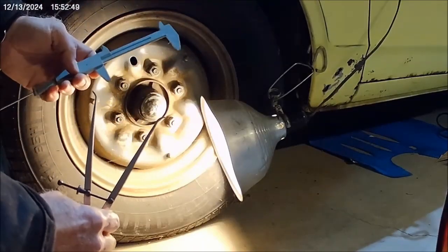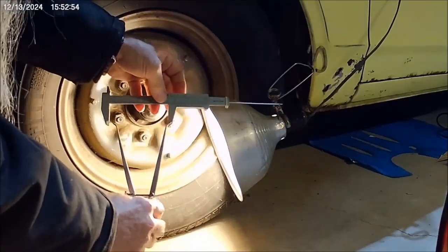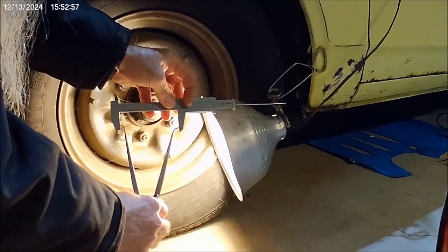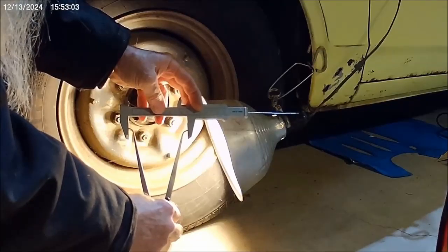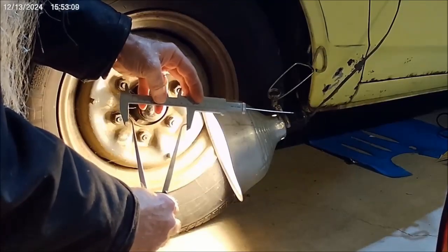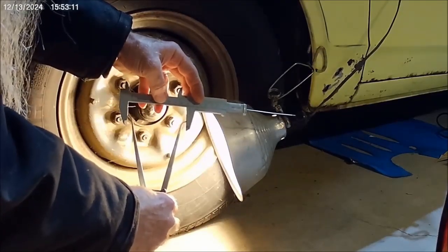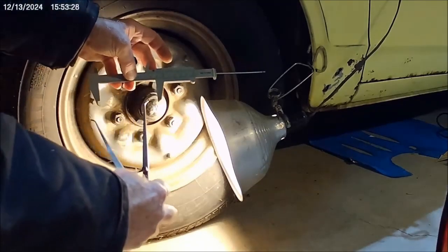Then what you do — let's take it this way so you can see the numbers — you put that, and you use your calipers now to measure the distance between there. Once you get it, then you can read it. So this is 92 millimeters, or three and five eighths inches — that is the bore.